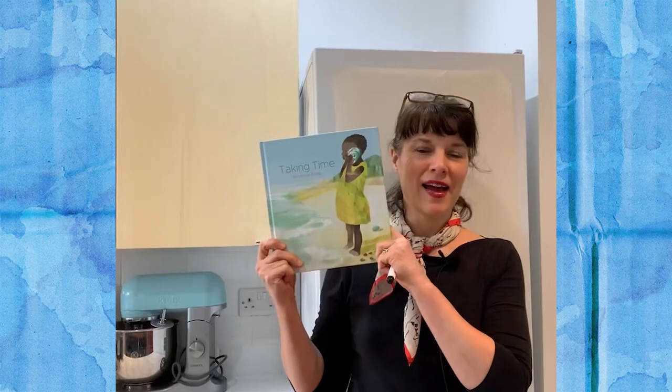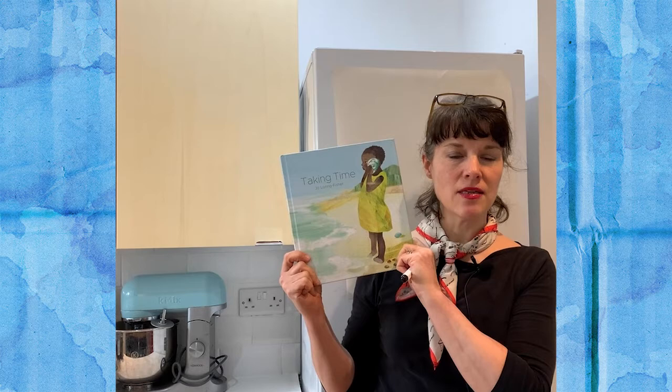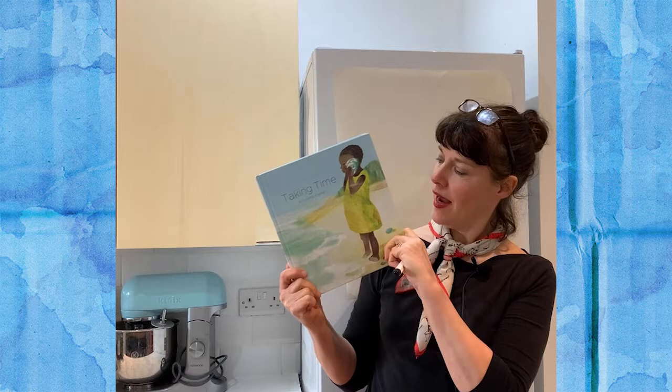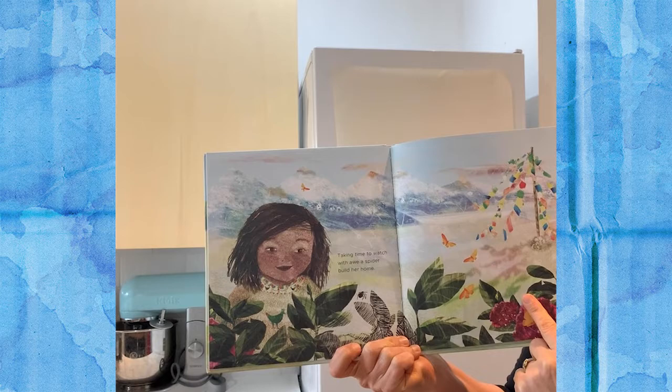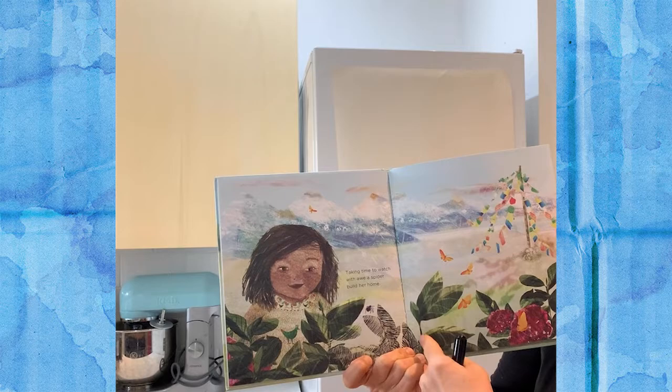Hi there, I'm Jo Loring Fisher and I'm the author and illustrator of Taking Time. Today for Home Trust Home Time I'm going to be showing you how I drew this little character here. We're going to do a little drawing of this girl taking time to watch with awe a spider build her home, and we're going to be doing the spider's web, a spider, and some leaves too. I hope you enjoy it.